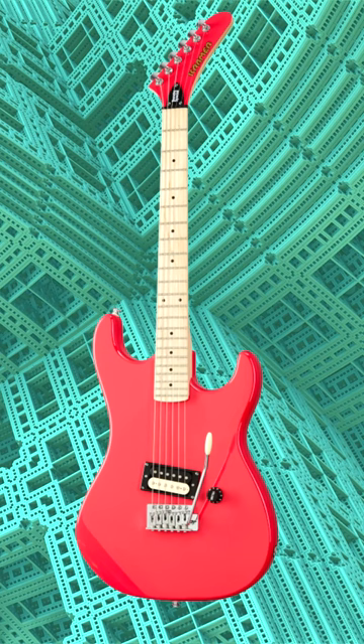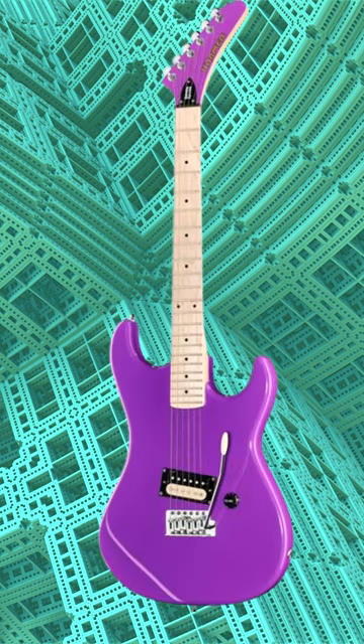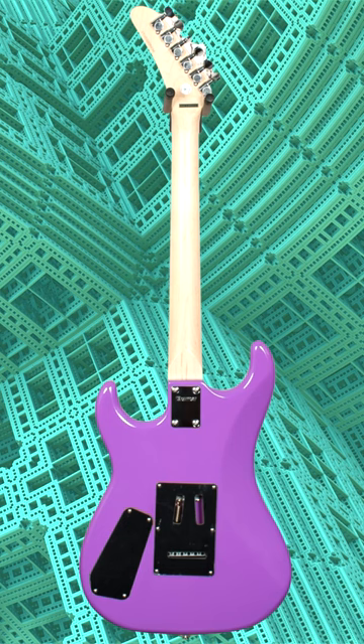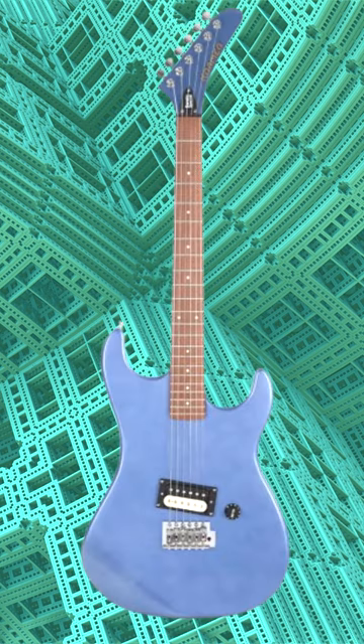The Kramer Beretta Special Electric Guitar is a budget-friendly option for guitar players seeking a high-quality instrument without breaking the bank. The guitar features a solid mahogany body, which gives it a warm and resonant tone perfect for playing a wide range of genres from blues to metal.